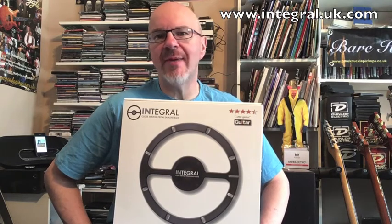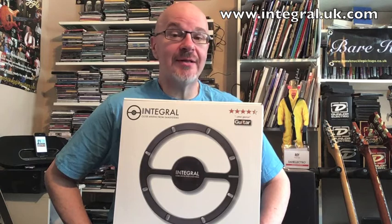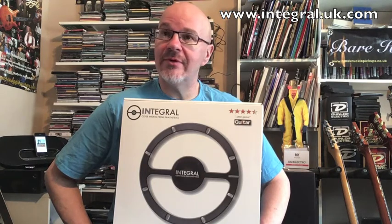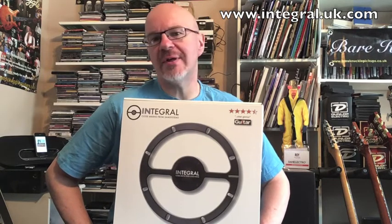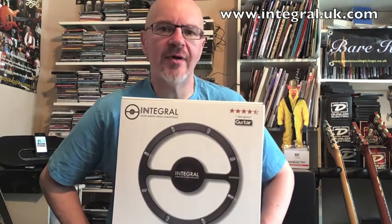So it gives you a consistency of tone. It's getting great reviews in the magazines, sound guys are talking about it, and other guitar players are giving it the thumbs up. So I'm really looking forward to checking this out. Cheers!